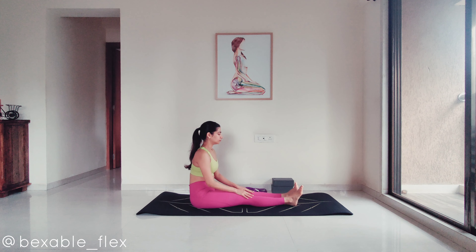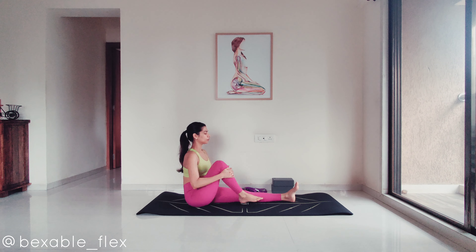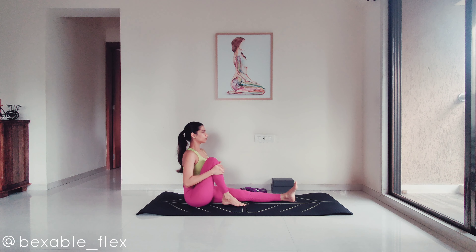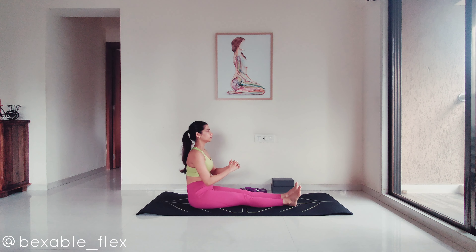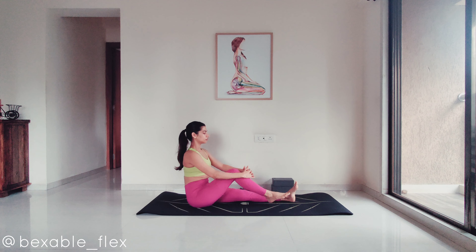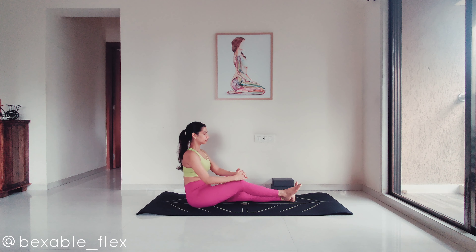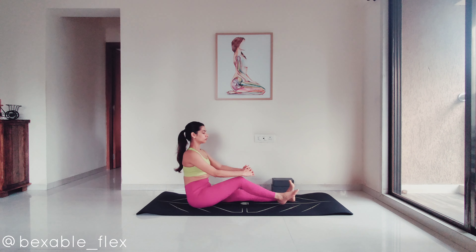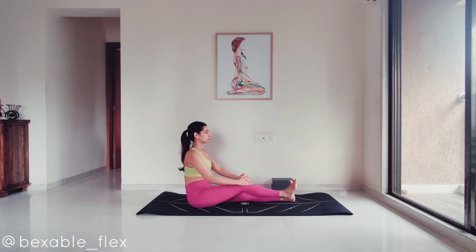Come back into the center. Exhale as you grab a folded knee towards the chest, inhale and release. Repeat that a few more times. It isn't necessary that you fold your knee and squeeze it in as much as me — please pull it in as much as your comfort. Apart from the stretch, it is also important to get that blood circulating in the lower body.